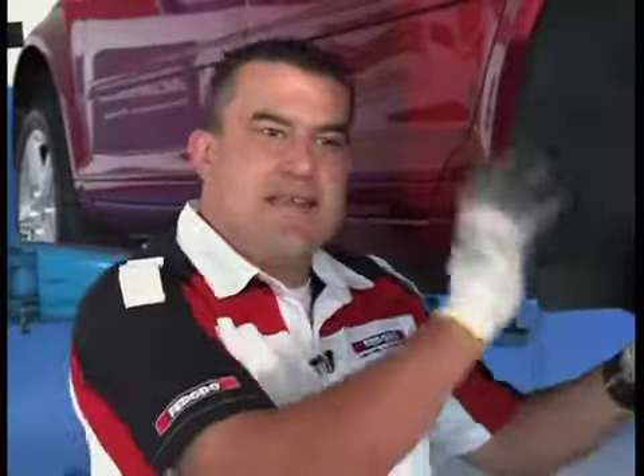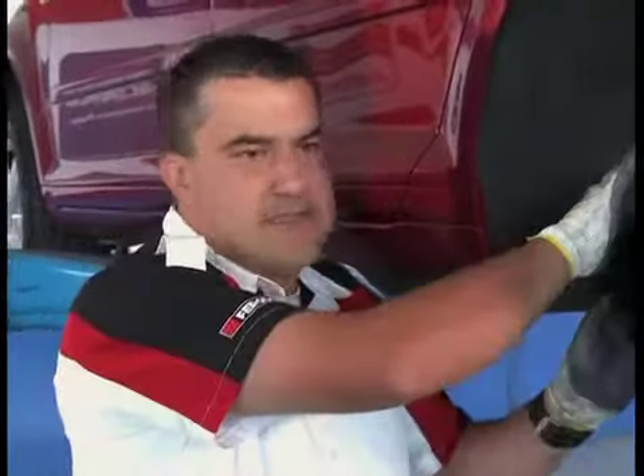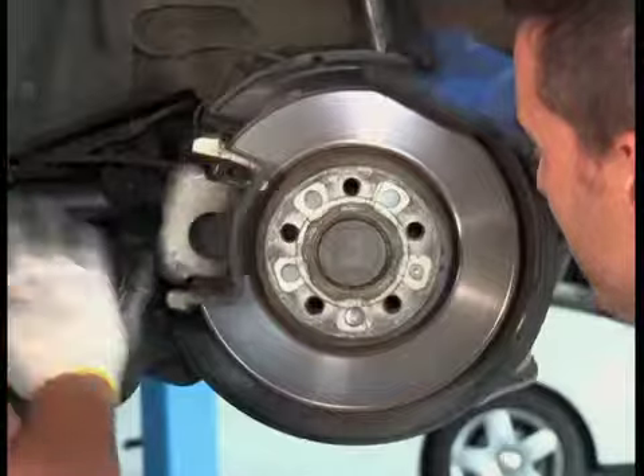Right, got my gloves on — keen to get cracking. Where do we begin? Okay, first of all it's exactly the same as the front: we've got sliding pins that we need to loosen to get the caliper off and get to the pads themselves, and exactly the same process for removing the disc. So let's start with that — let's loosen the slide pins.